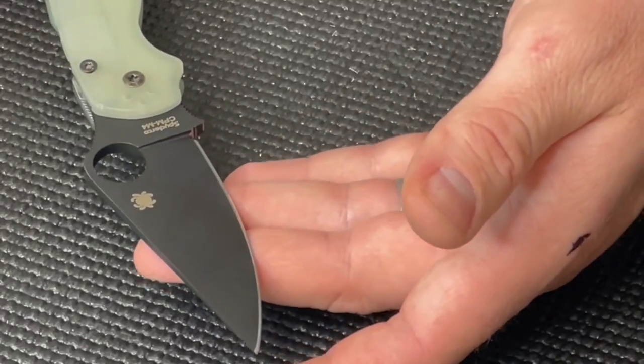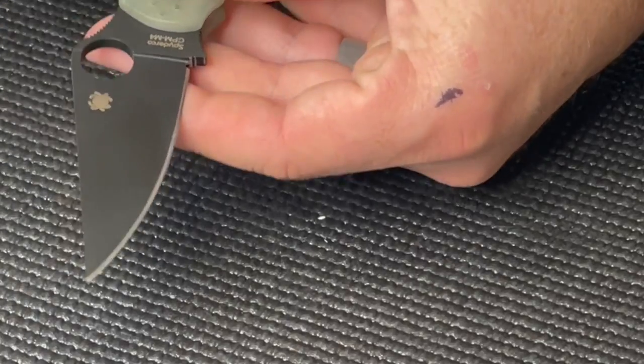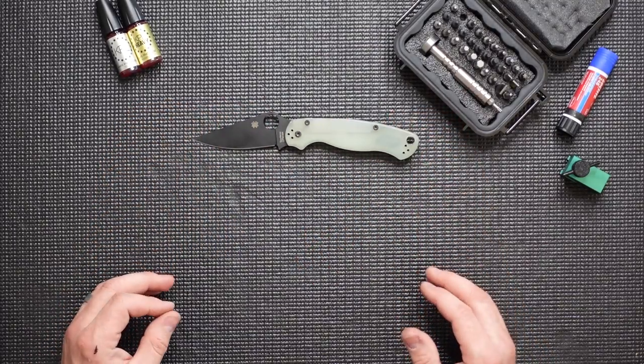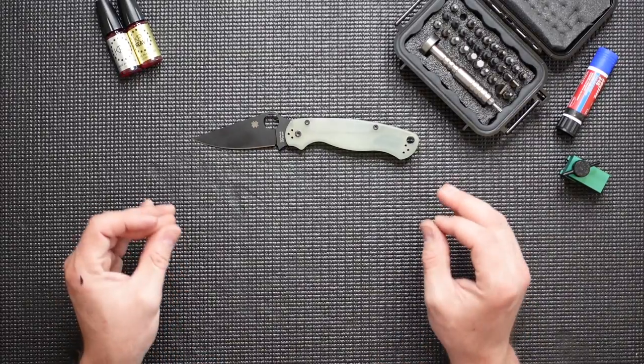This knife also features the black diamond-like carbon coating on the blade, which gives it this nice matte black color. Now to get started, we're going to disassemble this knife so we can talk about what I like to do to make this knife perform at its very best.